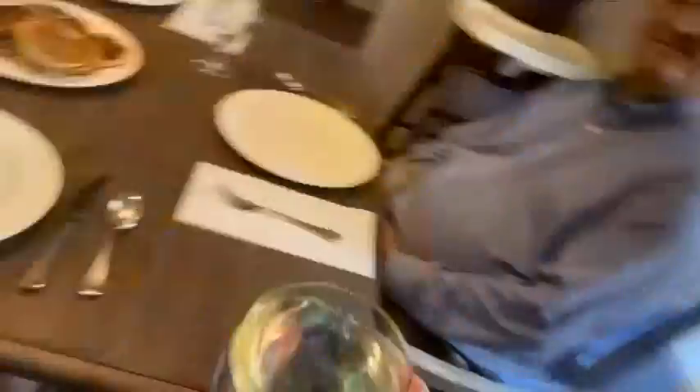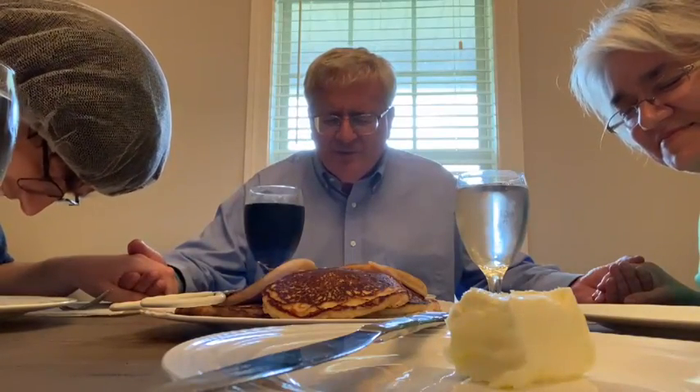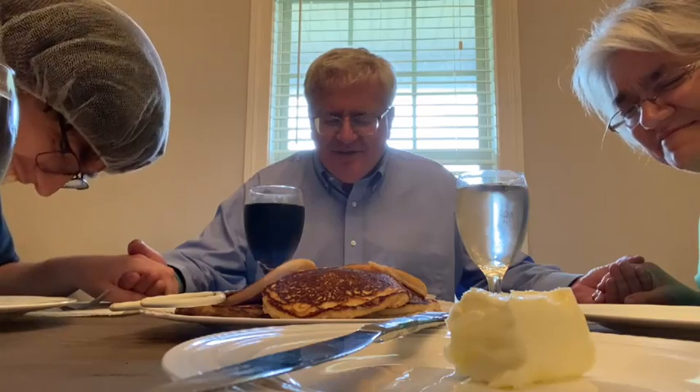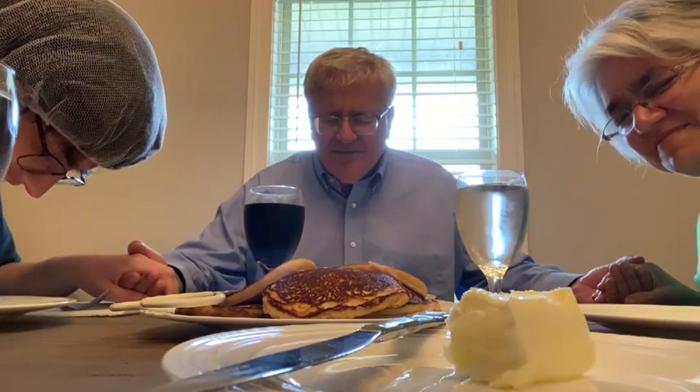First of all, dear dad, what would you like to drink? He doesn't want a Diet Dr Pepper. Dear mom wants filtered water, please. Dad is told he needs to learn some manners. Then a prayer: 'Dear Lord, thank you for this day. Help us to survive this, we pray. Thank you for giving him to us — he's such a blessing. In Jesus' name, amen.'